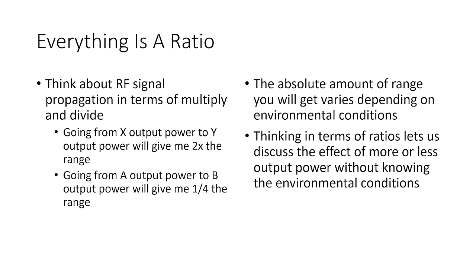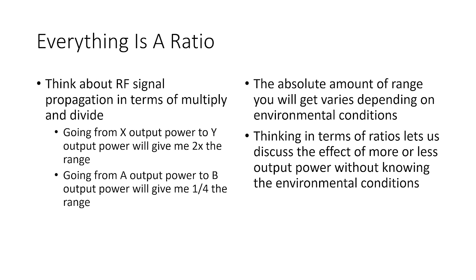The first concept we have to introduce when talking about RF signals and range is that we're going to think about them in terms of ratios. For example, if you asked me how heavy is your quadcopter, one answer might be 500 grams or 700 grams. But another way would be to say mine is 75% of that weight. You can express concepts as absolute amounts, but you can also express them as the relative amount between two things — and that is usually how people think about radio signals. So we're going to think about RF signal propagation in terms of multiply and divide.